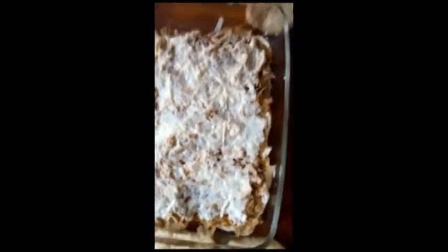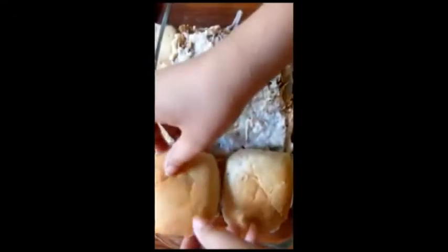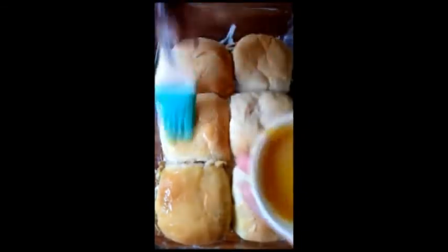Now we will place the dough balls in the tray and let them rest for about 10 minutes. Then we will put the tray in the oven. Bake at the appropriate temperature — place it in the oven and bake for about 25 minutes.